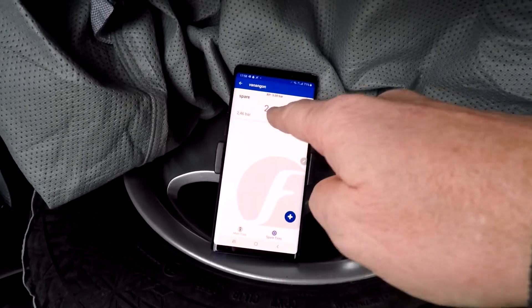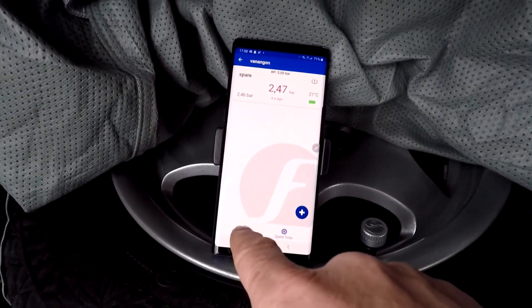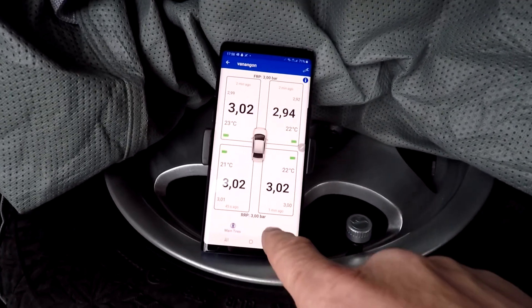And here we go — look at that, beautiful! The spare sensor shows 'too low' pressure, but it's working. Now we have the main tires displayed here and the spare tire here.